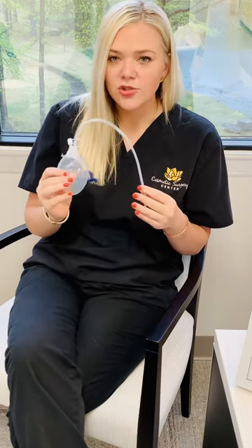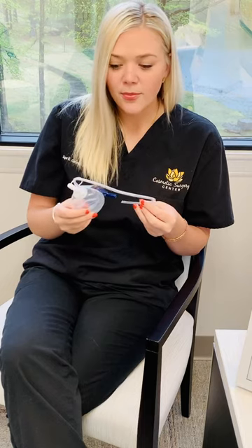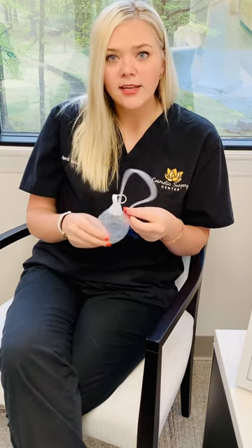If at any time these are draining and draining where you can't catch up and it's like all frank blood, then definitely give us a call for that. But that's basically how you're going to do them. Thanks guys.